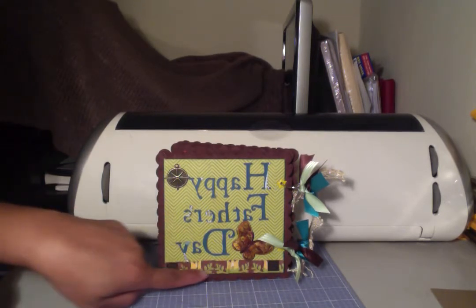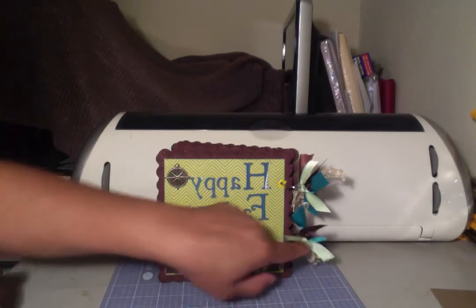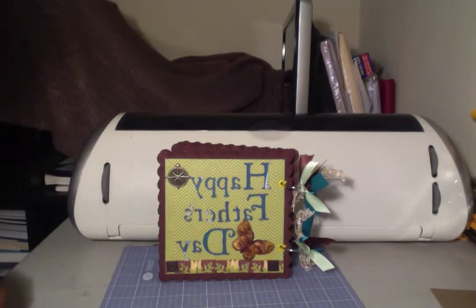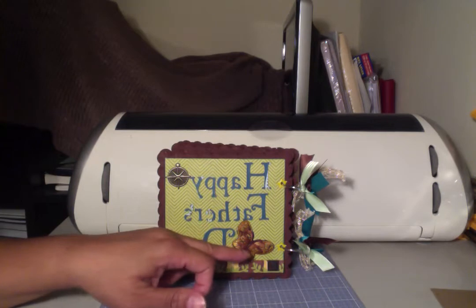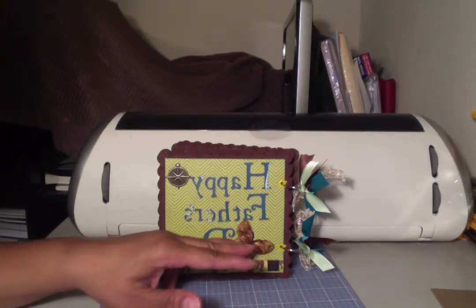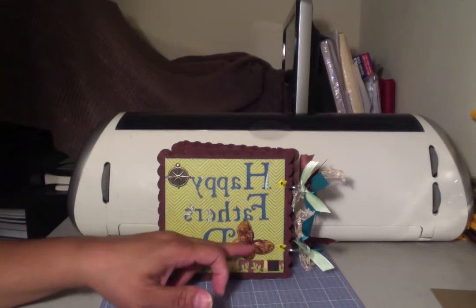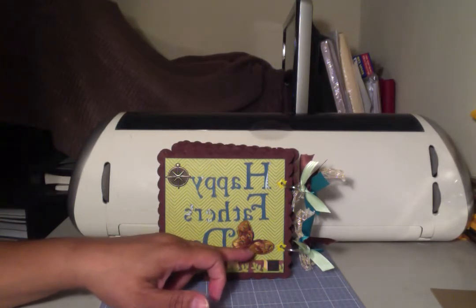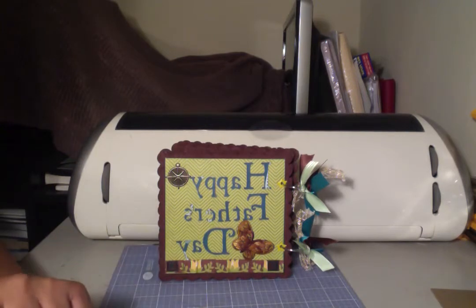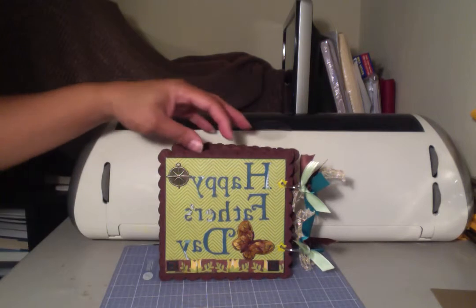I made a faux ribbon out of the paper collection. This butterfly I got from a six-pack of earrings from the Dollar Tree — it had butterflies and roses, like a three-set of earrings. I just took out the rings and the French wire for the earring hook, and I'm going to use all of those as embellishments. I thought that added a nice little texture to the front cover.